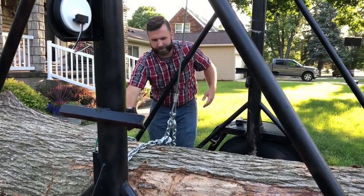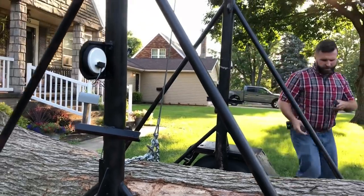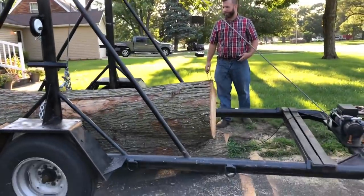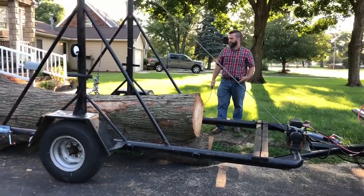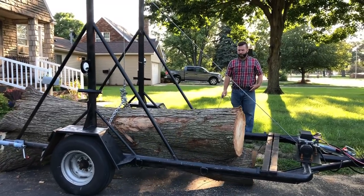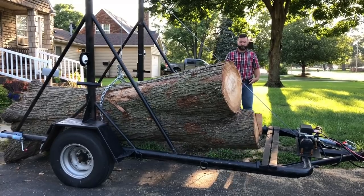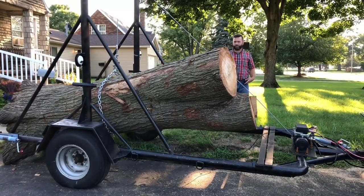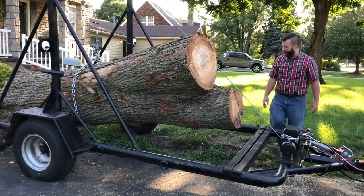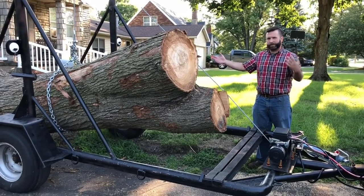So everybody can see — just back right over it and we're going to stand clear. It's going to pick up the whole thing. It's a matter of balance, so it'll pick up the whole log.